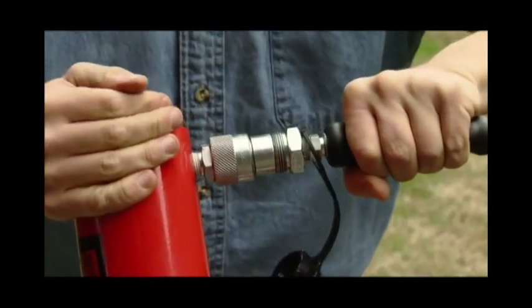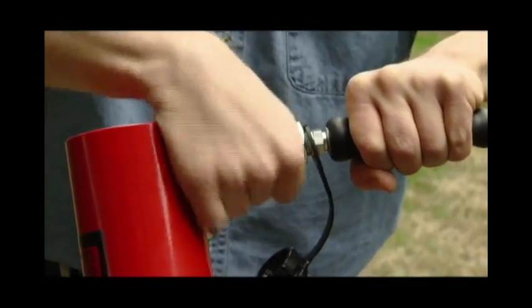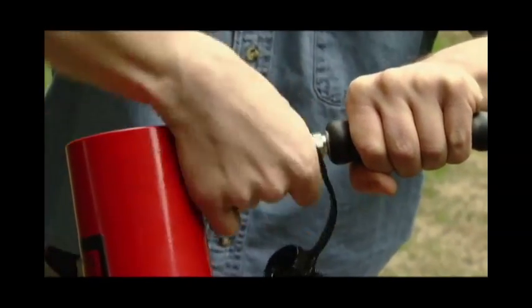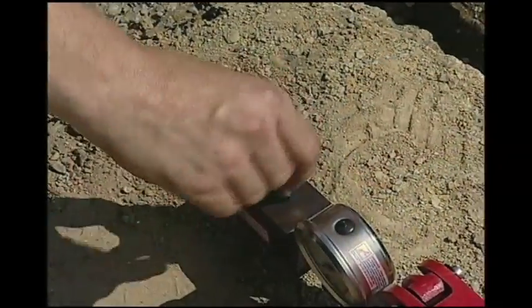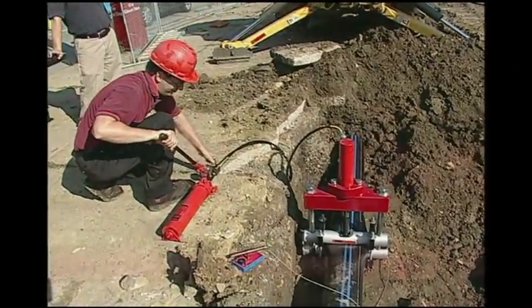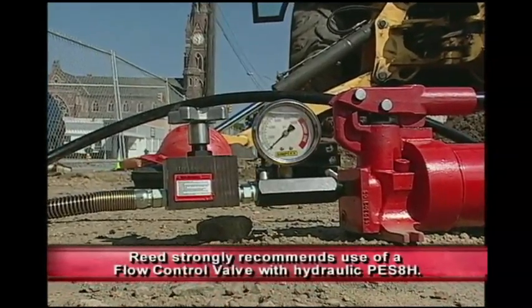Now connect the pump to the cylinder. Insert the male end of the hose assembly into the cylinder coupling and tighten the coupling fully. The main valve and the flow control valve must be closed before pumping begins. The flow control valve is sold separately and is recommended for use.